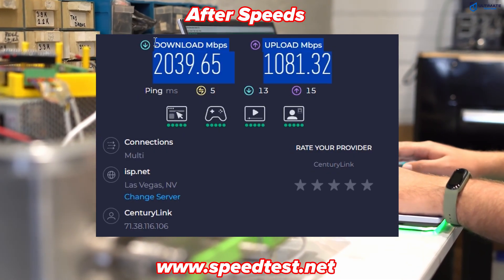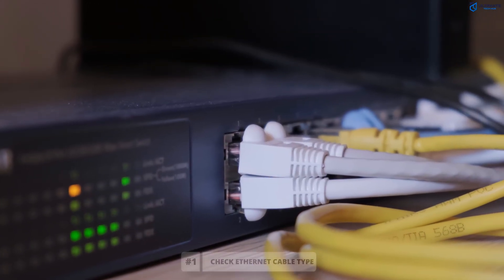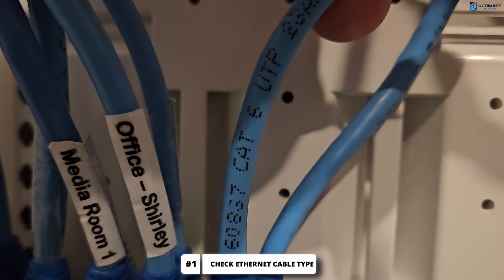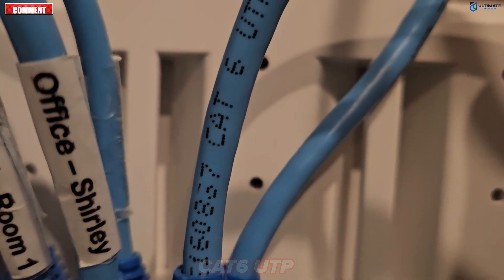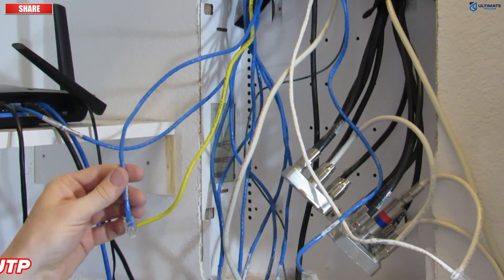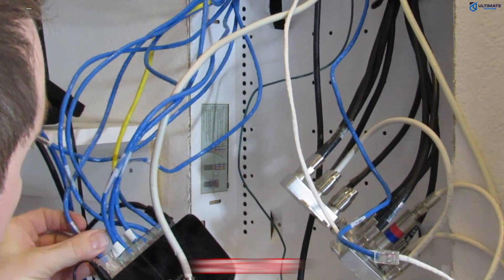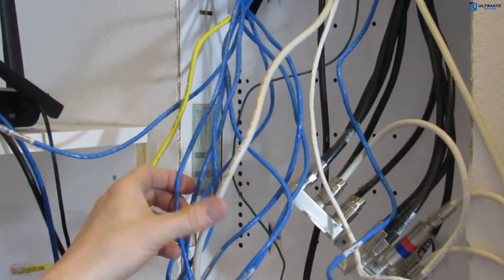The first thing you should do if your Ethernet connected device isn't performing up to speed is check your cable type. Look at the cable jacket to see what kind of cable you're using. If it's a Cat5, replace it right away with a Cat5e or Cat6. Older or outdated cables can seriously slow down your speeds and even cause packet loss, so even an old Cat5e or Cat6 should be replaced.